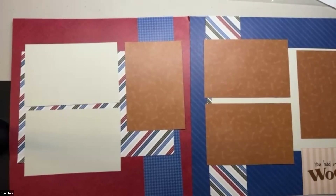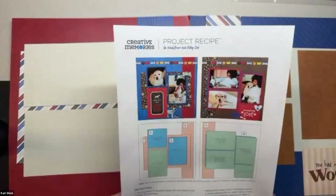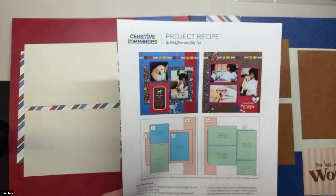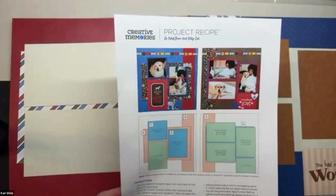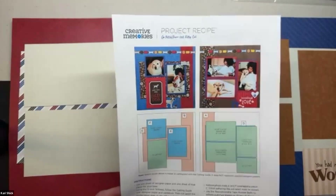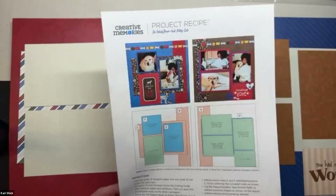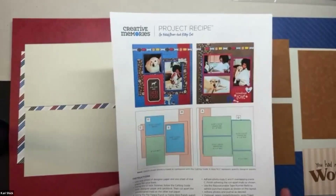Hi, this is Kari with Cheryl and Colleen. We're the Consistently Creative crew, and we are doing a project recipe tonight. We are doing the Go Fetch or the Perfect Kitty Cat project recipe by Creative Memories. They had two different sets of paper, one designed with puppies in mind and the other with kitties in mind. As I have always had dogs, I have the one with puppies in mind.